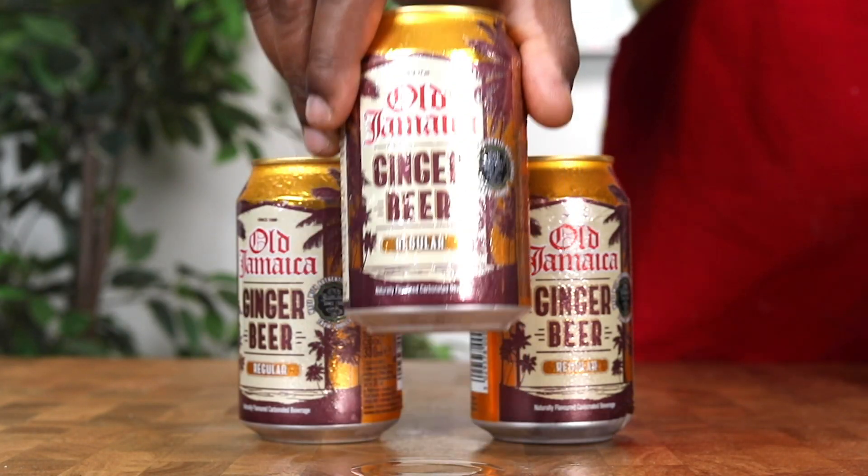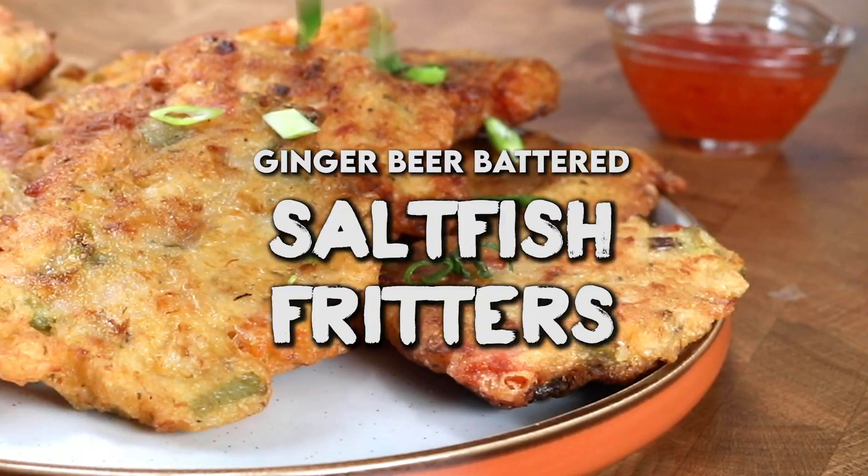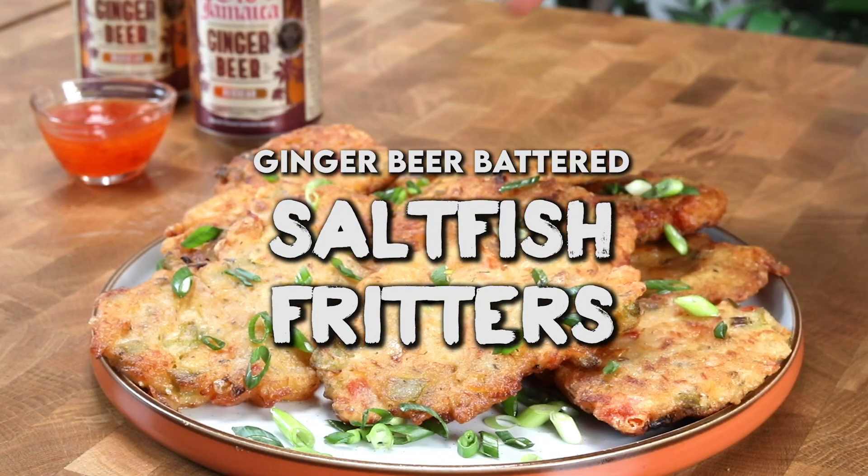Ginger beer battered salt fish fritters! What's going on, people — hope you're doing well, staying safe at home, and eating some amazing food. We're about to dive into one of my favorite recipes ever, and we've just brought extra flavor to it. It's also one of your favorite drinks — trust me, combining these together will be magic.